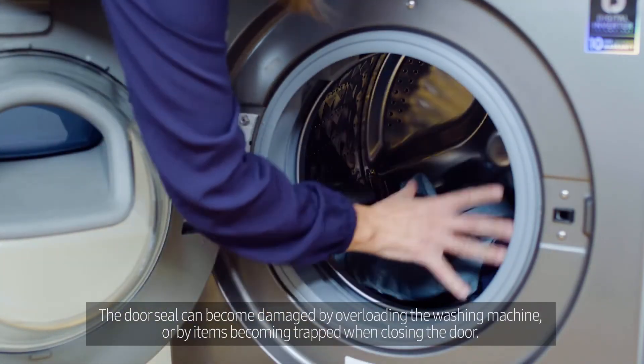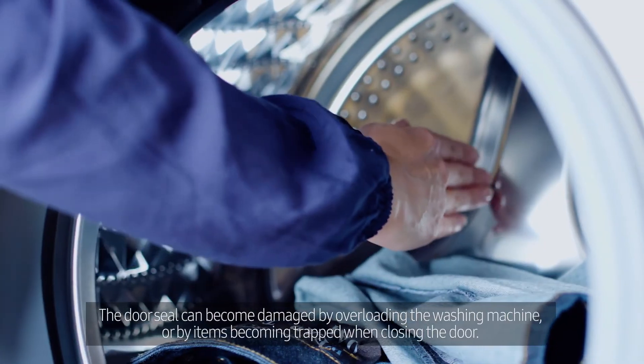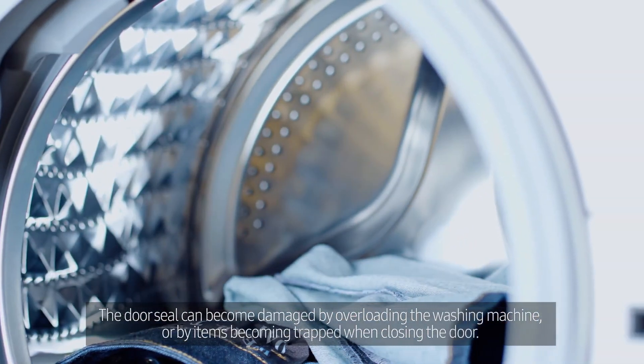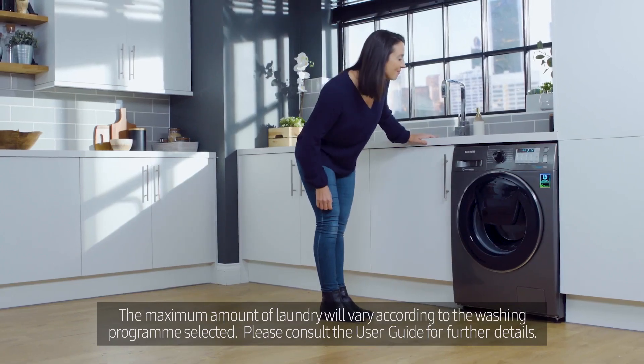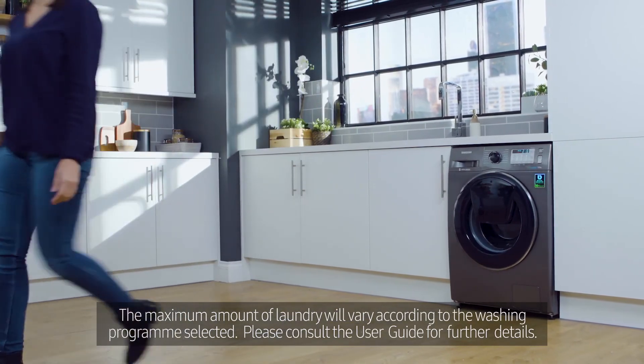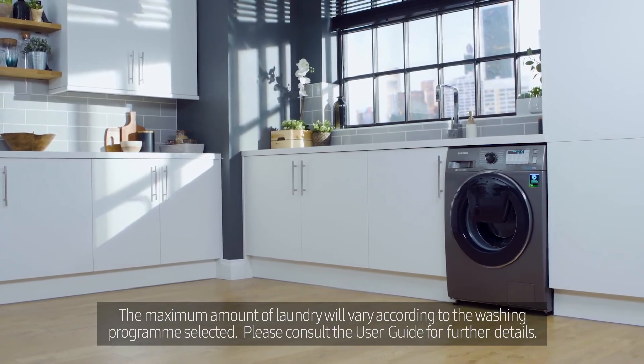The door seal can become damaged by overloading the washing machine or by items becoming trapped when closing the door. The maximum amount of laundry will vary according to the washing program selected. Please consult the user guide for further details.